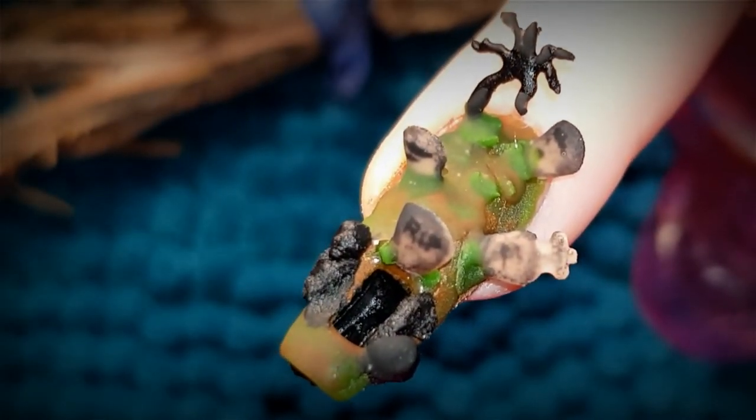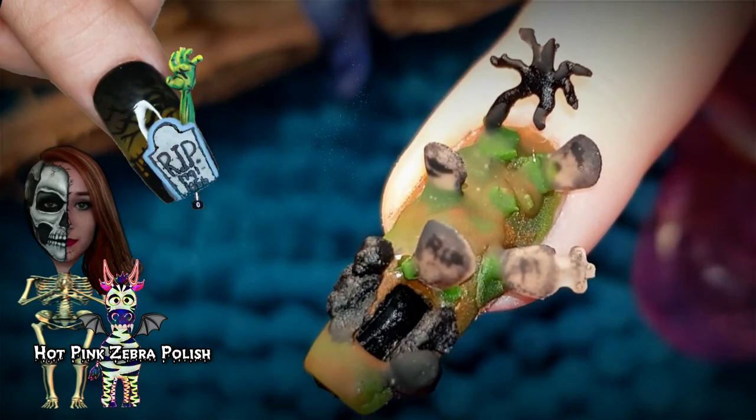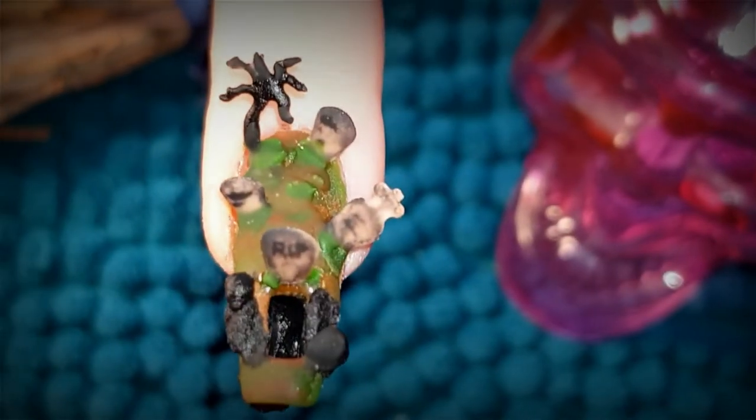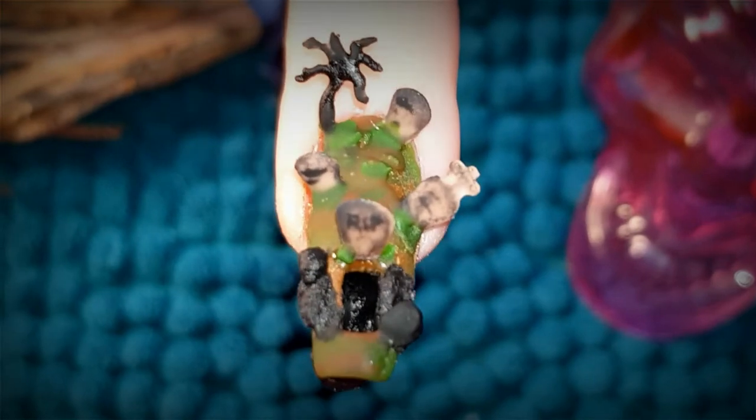Don't forget to head over to Katie's channel to check out her version of graveyard — I've linked her video down below in the description box, so do head over there and check that out. And that's it for today's tutorial. Be sure to join us here again tomorrow for our next episode of 31 Days of Halloween.